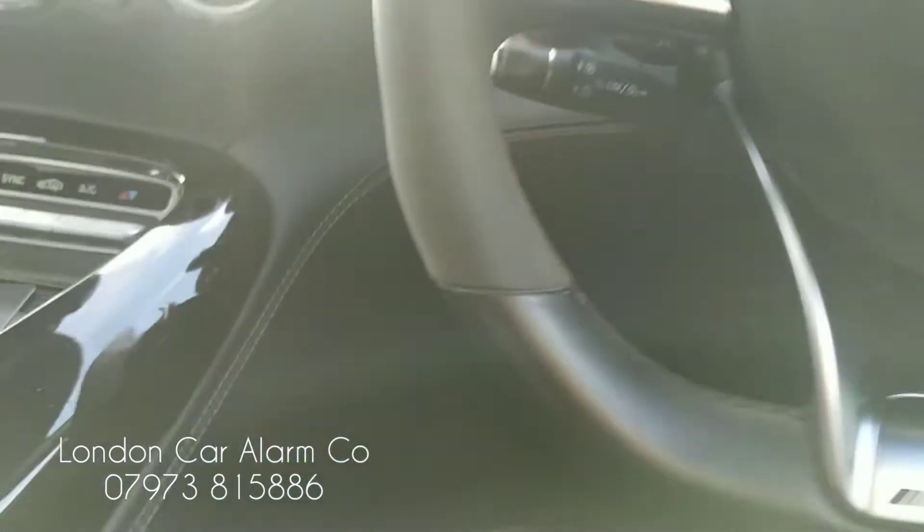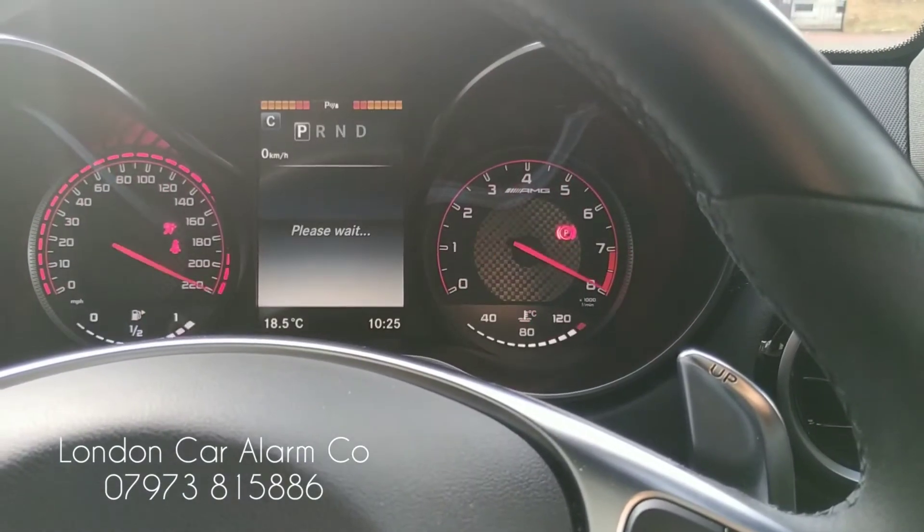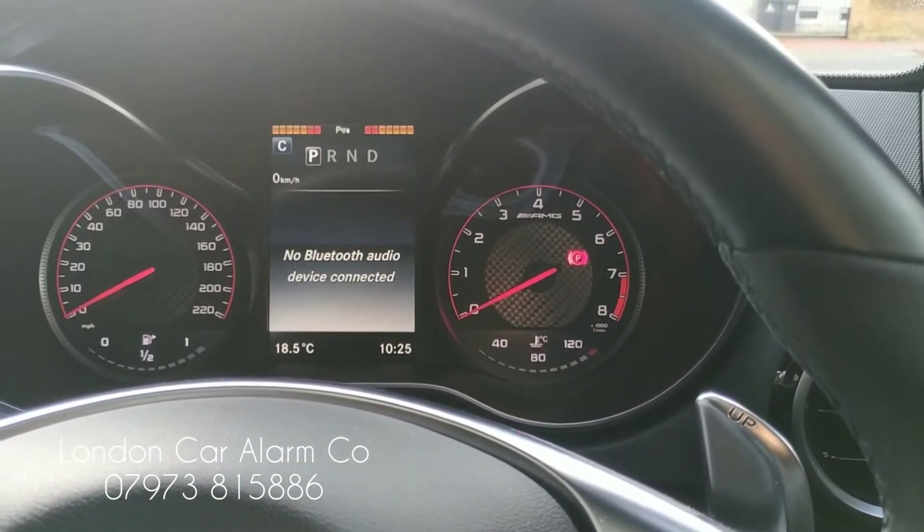So basically jump in the vehicle, put your foot on the brake, keys are here. We're going to try and start it and you'll see it won't even crank. See, it tries to crank but won't start.